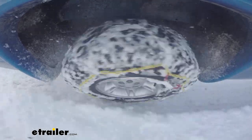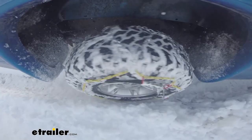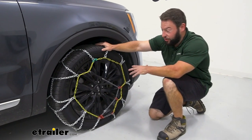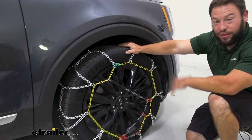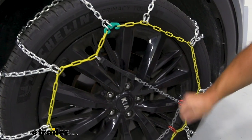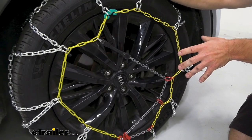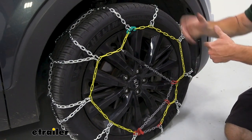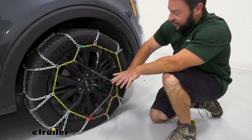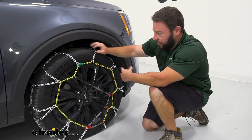These chains have the best of a lot of different styles. It's got a diamond pattern so that's going to have more coverage on the tire to help you with not only starts and stops but overall grip while you're driving. It's also got a built-in tensioner — I like that because it's added to the chain, you can't take it off. I don't like tensioners that you have to keep separately, because then you've got a bag of chains and have to find that tensioner when you're already in the snow. It's all right here, ready to go.